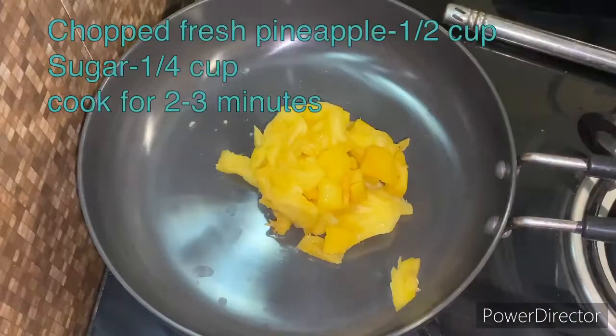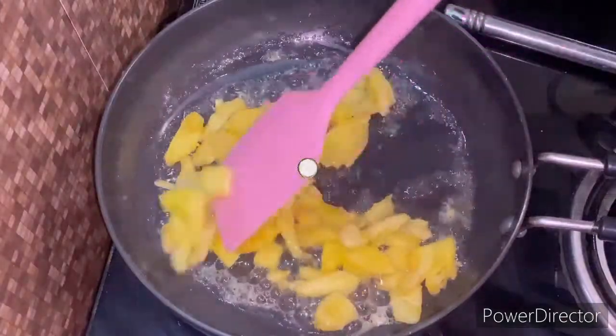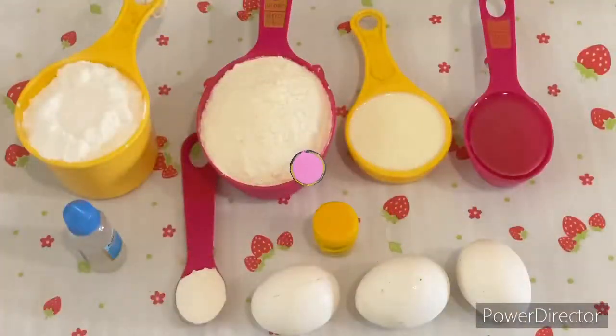As you can see, these are some basic ingredients — pineapple and sugar. We have to cook it for just 2 minutes. Simply 2 minutes. That's it. It will be warm and soft.